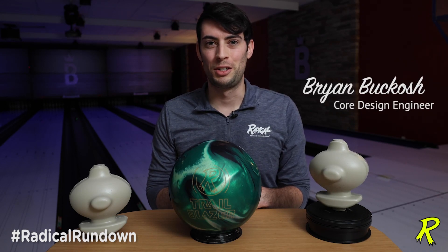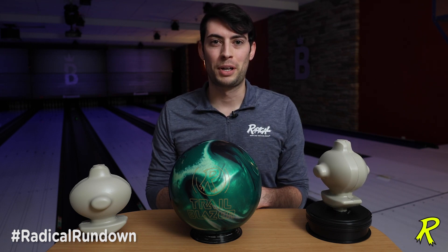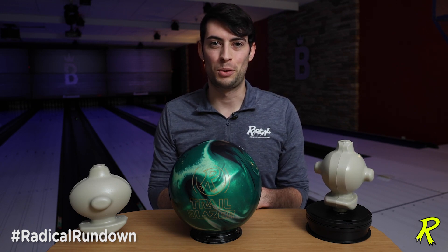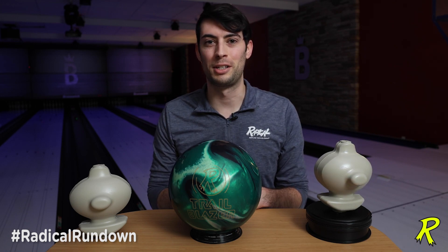Hey guys, Brian Buckosch here, core design engineer for Brunswick Bowling, and welcome back to the Radical Rundown. Phil Carnelli has asked me to step in because Moe can't be here to talk about his own core designs, and thankfully I was able to talk to him about these new core designs before he passed, so I'm going to do my best to tell you about the new technology that he was working on in his latest designs.